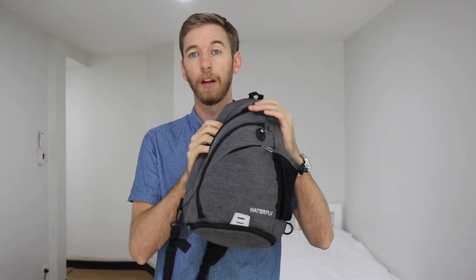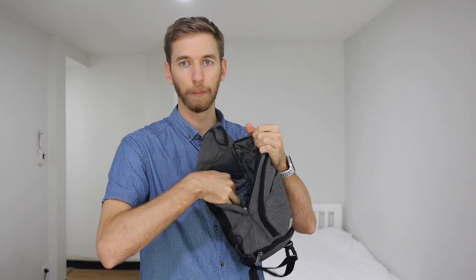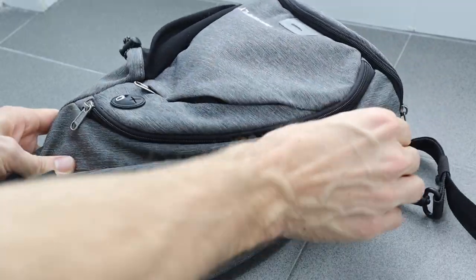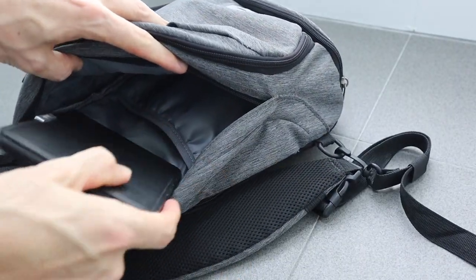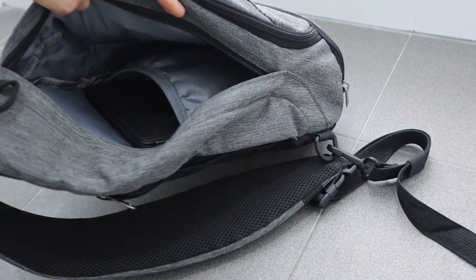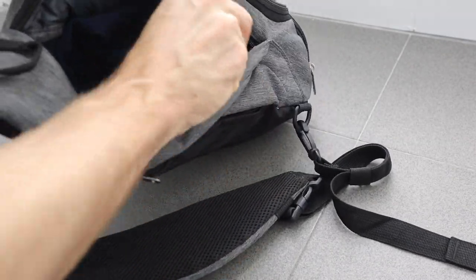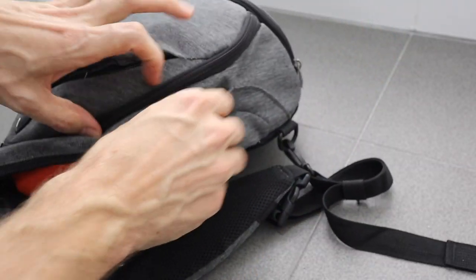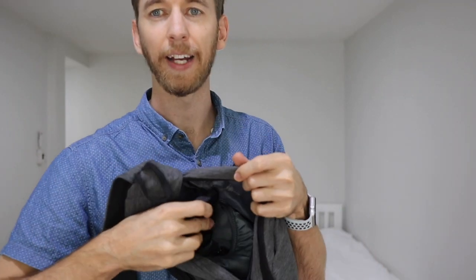On the main section of this bag there are three main compartments. The first main compartment is just a big open section where you can put bigger things — I usually put my drink bottle, sometimes my camera, some lenses. It's also got a sleeve section so if you wanted to separate some things, like paperwork, wallets, or battery packs, you can put them in there.